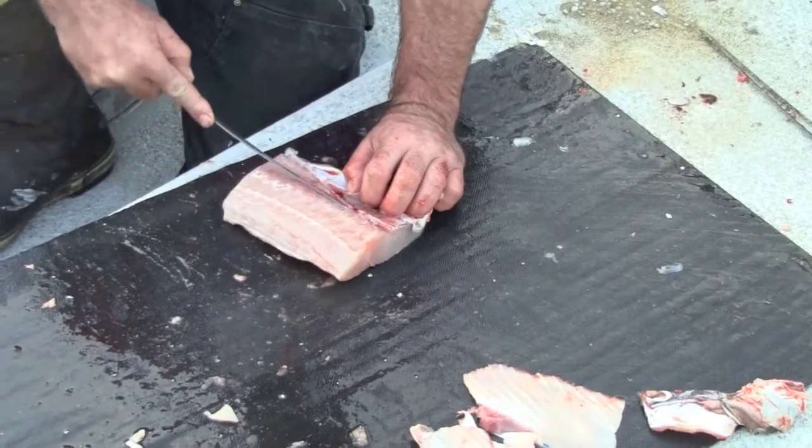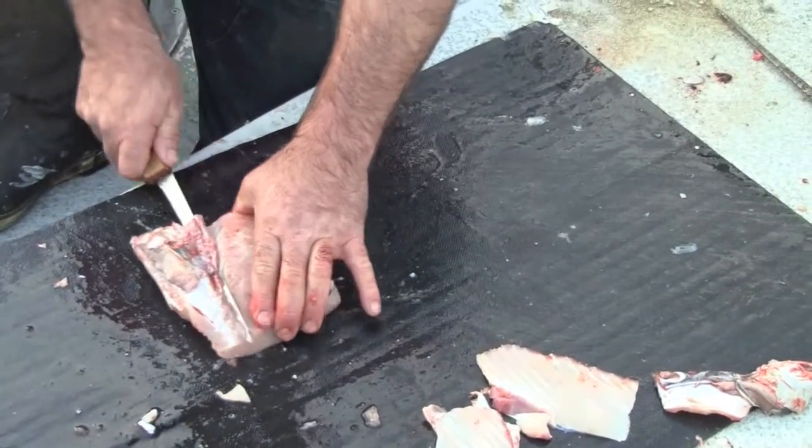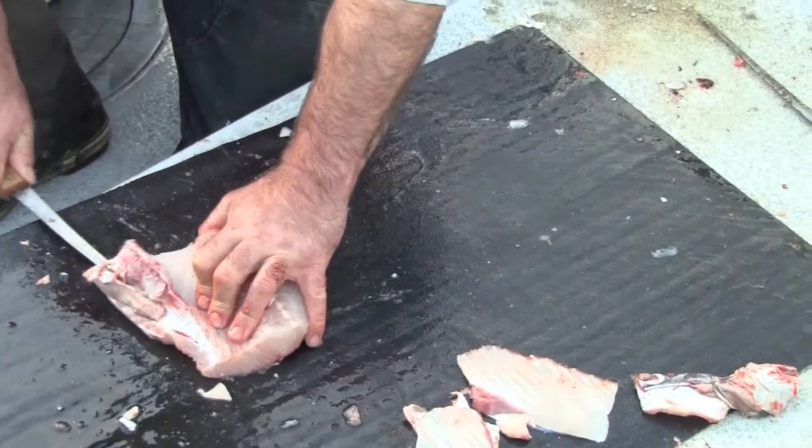It wasn't too sweet. No, it's not like a tempura where it's a real big thick batter. It's almost like a real tender breading on it.